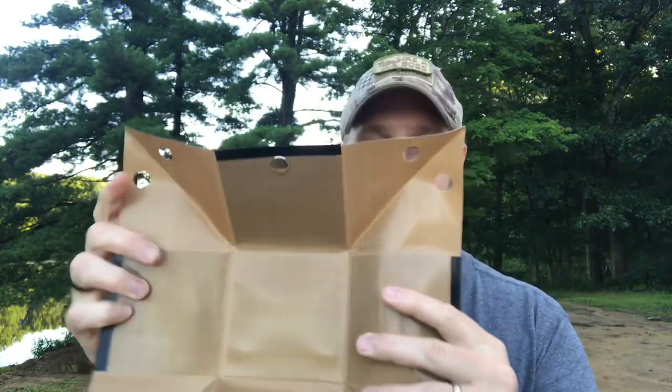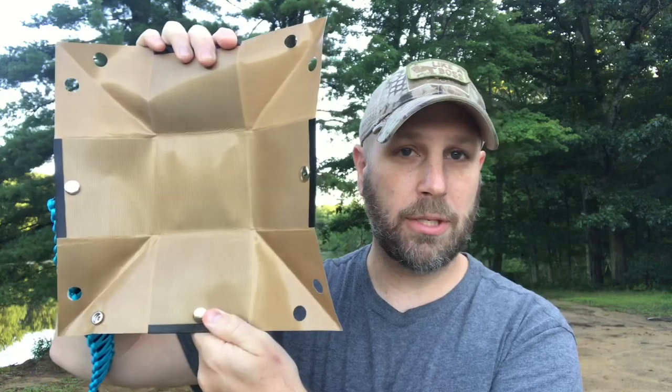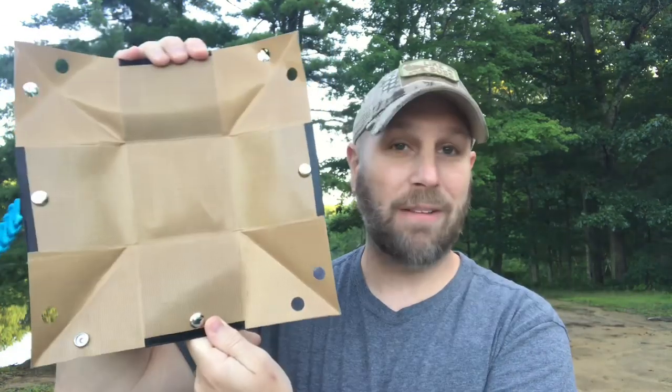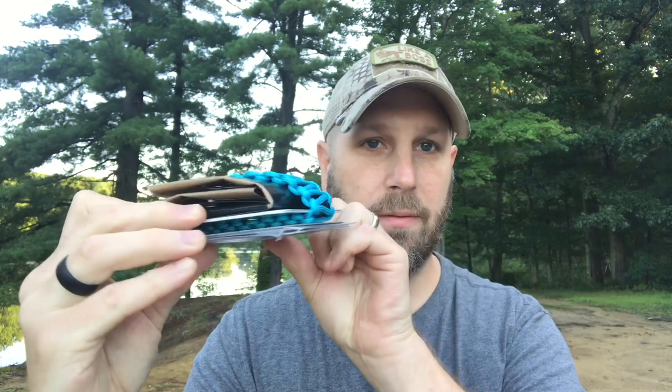So you unsnap a couple of things and you can see how flat it is. You can actually fold it up to make it compact and square. Here it is totally flattened out — I took it, opened it up, folded it all in on itself, swung the handle around, and snapped it shut. Very small, as you can see. Now take this and add it to the stove and that's your whole system right there — very, very compact.